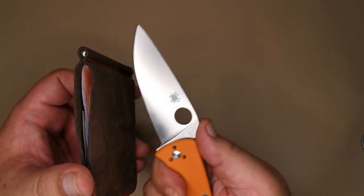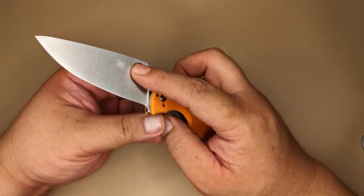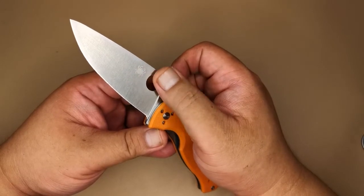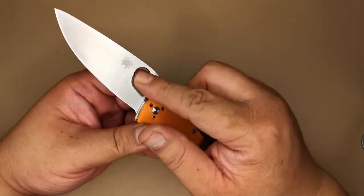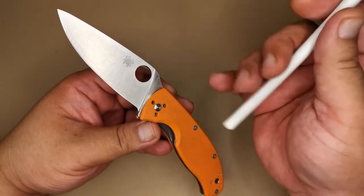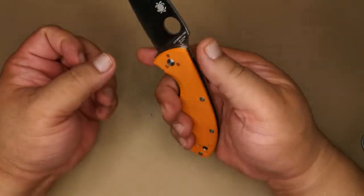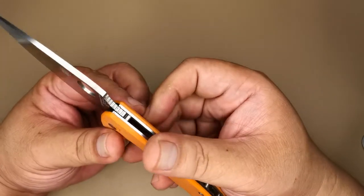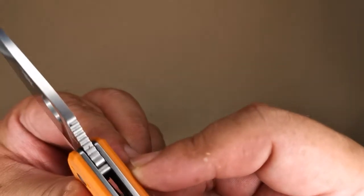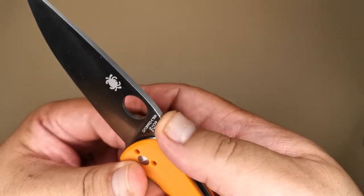Since the belly is positioned forward, it can also do rocking cuts — useful for food prep. The spider hole is a little sharp at the edges, which can hurt and scrape your skin when opening and closing the knife. What you can do is get a sharpening rod and chamfer those edges to make them rounder and softer. There's also a bit of jimping that gives additional traction for your thumb — it's not overly aggressive, and the tops are flat rather than pointy, so it doesn't dig into your thumb during continuous use.